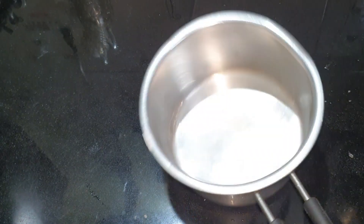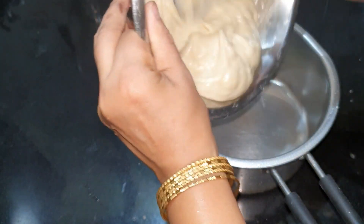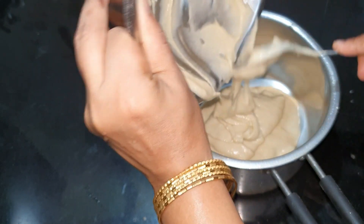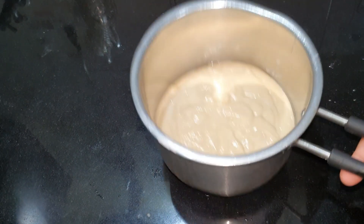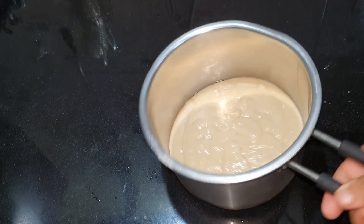Mix it up, put the chay pat, put a little bit of butter. Put the butter in a little bit.